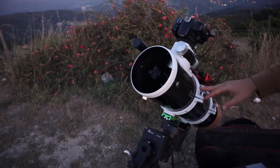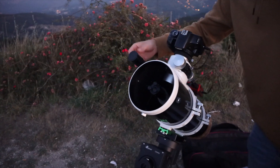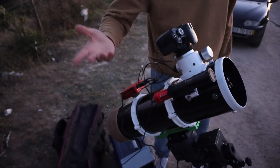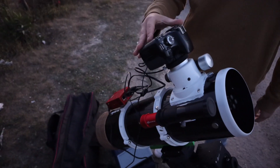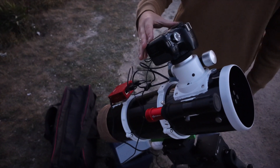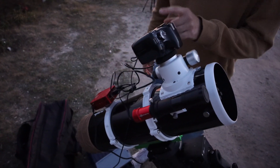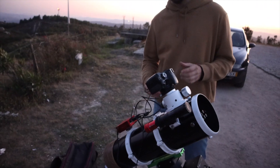Next is the telescope: Skywatcher 130 PDS with a dual-speed focuser. There's the guider — standard classic ASI 120 Mini camera and the basic guider scope. Here we have a Canon 450D, a very old one, almost 12 years old. It's astro-modified and has been serving me well. Older cameras are actually better in some sense because they have larger pixels and collect more light.